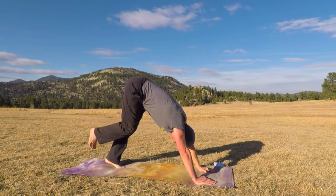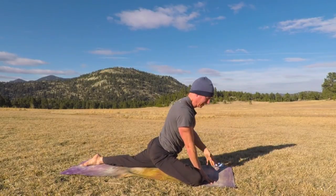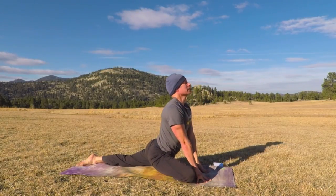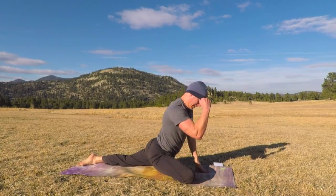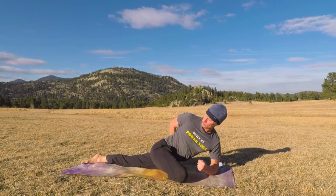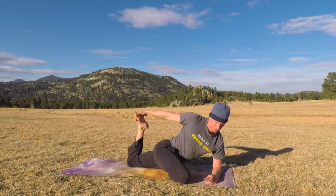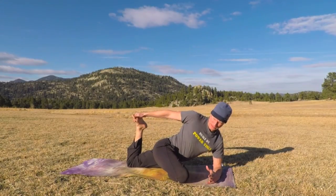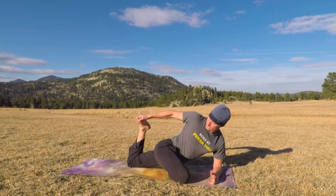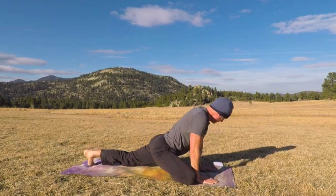Step back to down dog. Now let's take it to the other side — right knee forward and set up that pigeon. Shoulders back, we're lifting. Now pigeon with a twist: left forearm down, right arm to the back. Each exhale, drawing that right shoulder back, or bend the leg and reach the top. Exhale, twist and pull. Three more breaths. It's going to feel tight — that's good. That means you're working the area that needs to be worked. Release and step back to down dog.